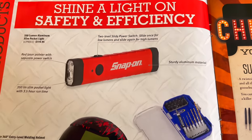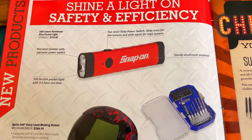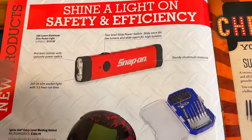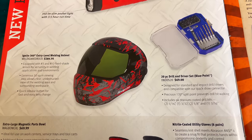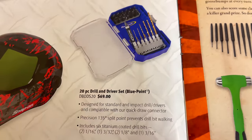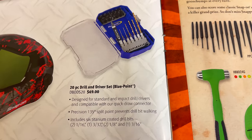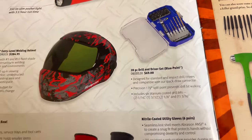On the inside here, it's the aluminum housing light. I actually looked at this the other day on the Snap-On truck — it's a really nice light at $119.95 and it's a 350-lumen light with a laser on it. They have the Ignite 360 entry-level welding helmet for $284.95. And a 20-piece drill and driver set by Bluepoint for $69, which comes with two 1/16th bits, one 3/32nds, two 1/8th-inch, one 3/16th drill bit with 135-degree split points, and a variety of different quarter-inch bits.